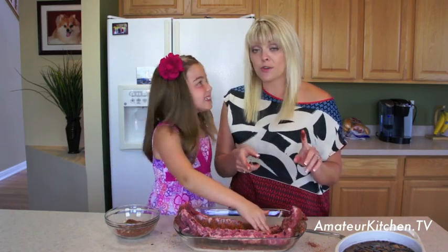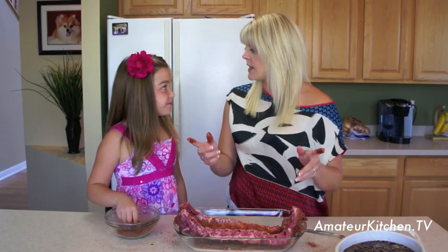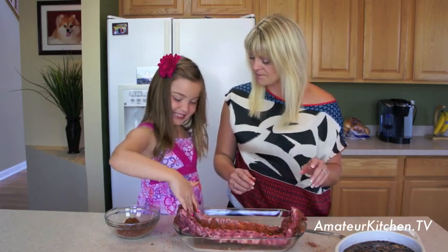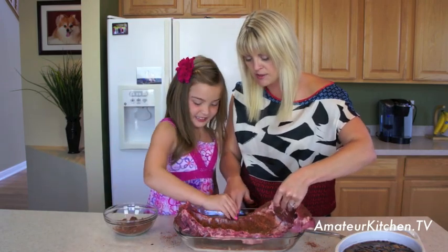After putting the rub on, we're going to let it sit at room temperature for 30 minutes to allow all those flavors to get into the meat, and then we'll take it out to the grill. You could also marinate this overnight — put it in the fridge and then take it out about 30 minutes before grilling to bring it to room temperature.